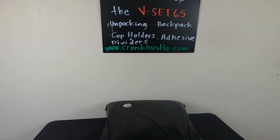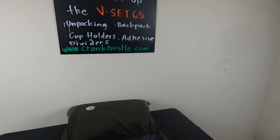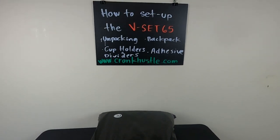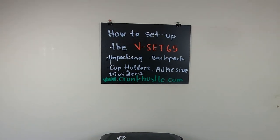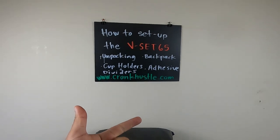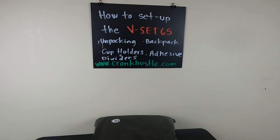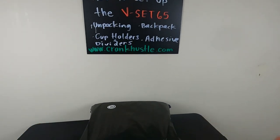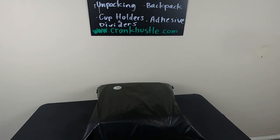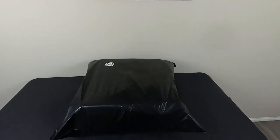What's up everyone, my name is William aka Wilzer, welcome to the channel — I talk about all things food delivery. In this video I'm just gonna do something pretty simple: it's how to set up the V-Set 65. The V-Set 65 is the cup holders and dividers plus backpack that you can find on CrankHustle.com. I'm going to show you how to set it up — from packing, to setting up the backpack, to setting up the cup holders and dividers, and adding the adhesive, which is important so the dividers can hold up.